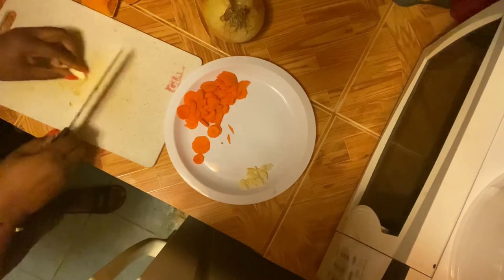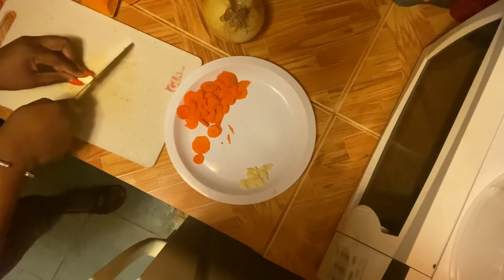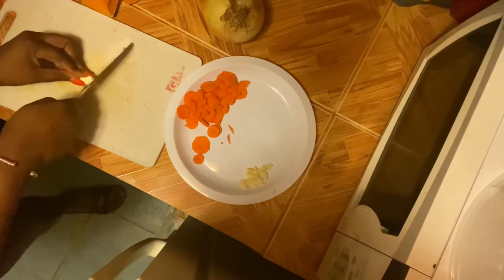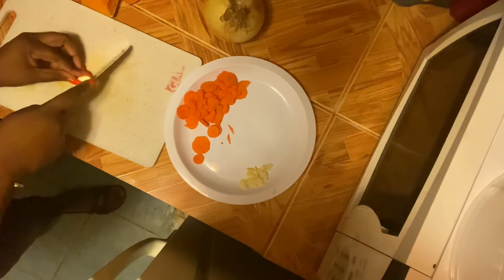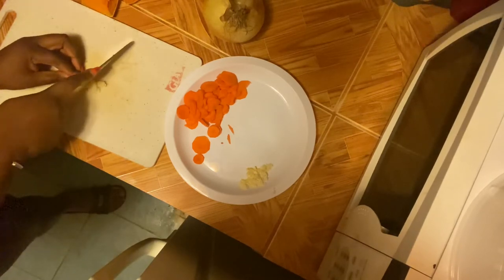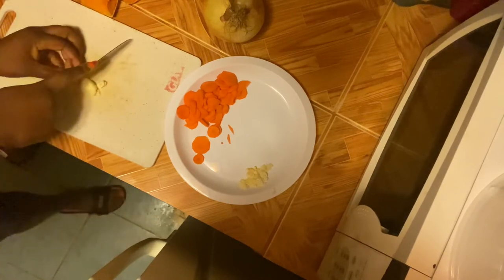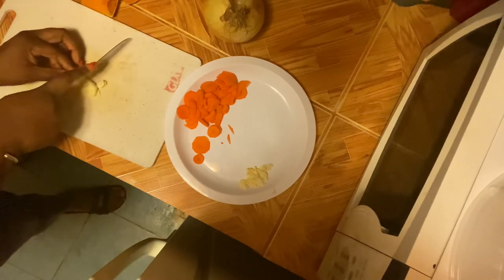I decided to cut up some more garlic because I realized I needed more — I didn't put enough in there. And I love garlic. So I'm just cutting up another clove of garlic to add to my pan.